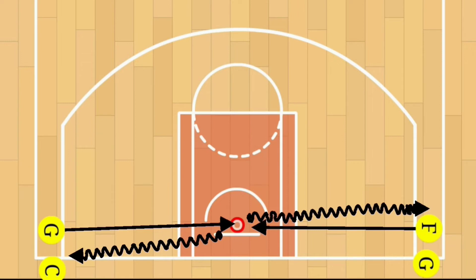As a tip, you want to make sure that the footwork should be the same as a traditional layup, and you want to make sure the players can finish with either hand on this one.